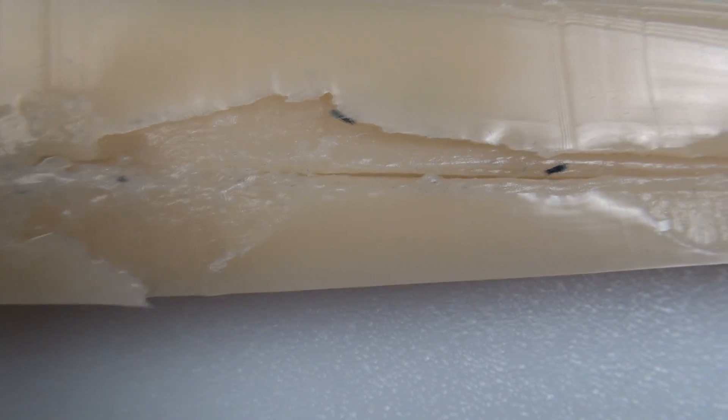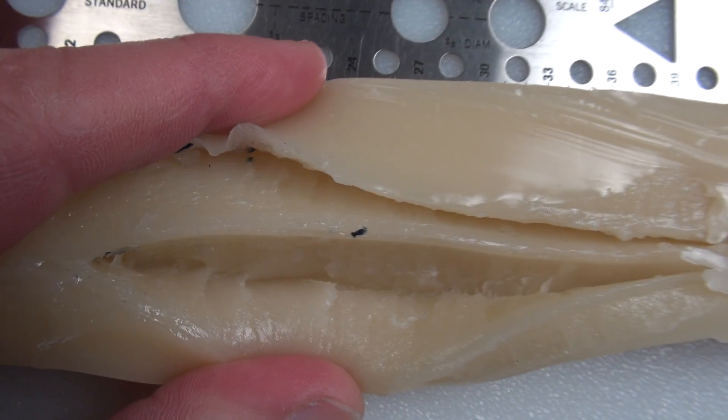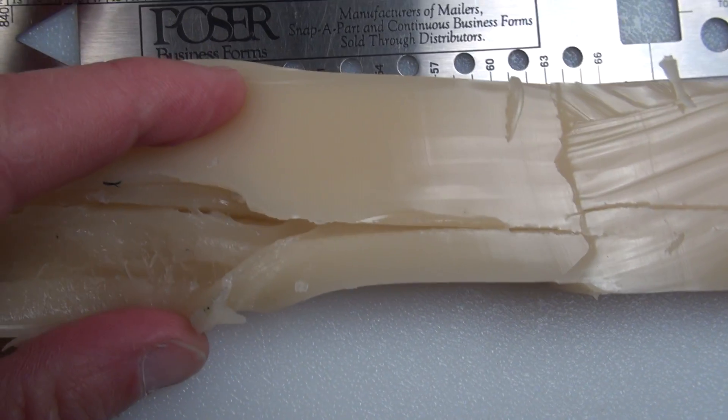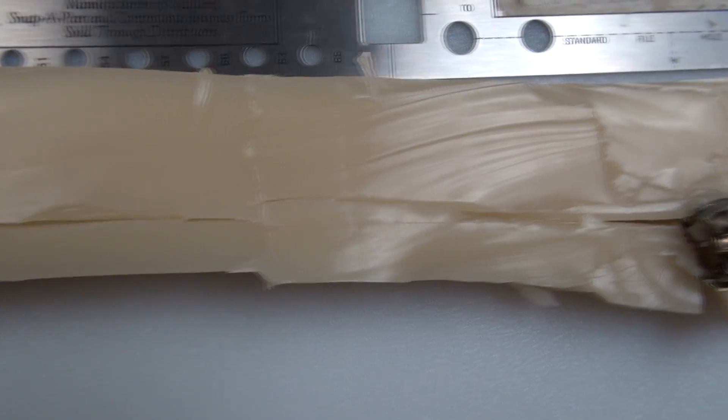It's about two and a half inches in length. Look at what's happening here — as this is plowing through the media, those expanded petals are just cutting through the media, and that's exactly what's going to happen in tissue as well. So we plow on along.